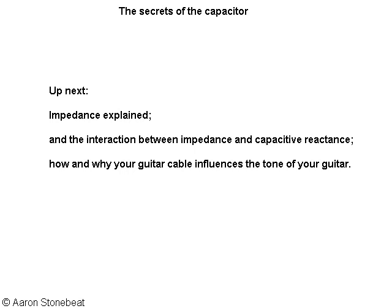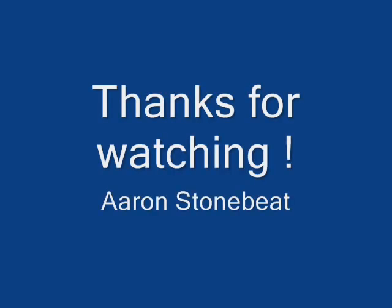Hoping again this was useful, I say thank you. To be continued.